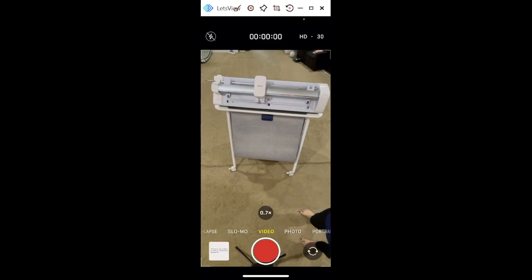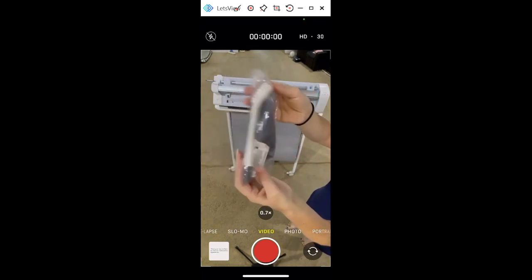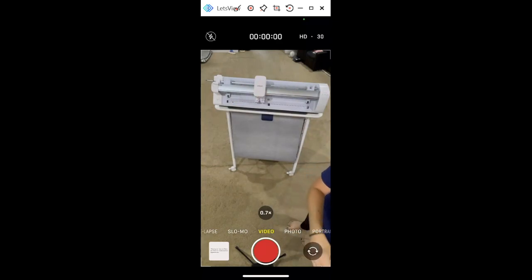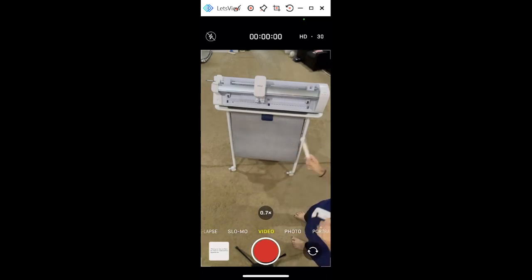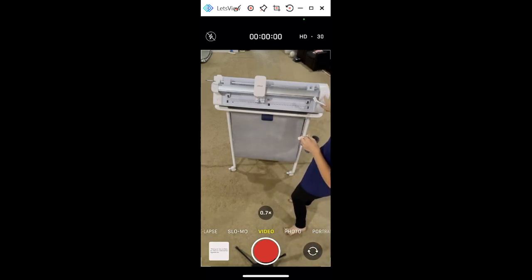One of the most important things: every 100 hours you're going to need to clean your machine. Design Space will prompt you, but if you feel it needs to be done sooner you can do that too. You get a cleaning kit inside the box underneath the roll holders and USBs. The brush here is for your sensors and rollers — you dip it in rubbing alcohol, and then Design Space will prompt you to press the play button and it will blink.